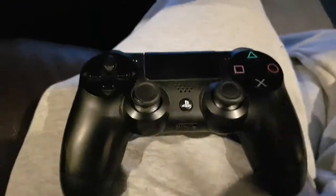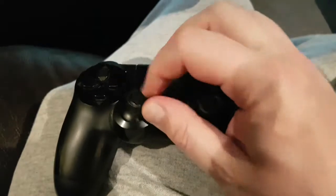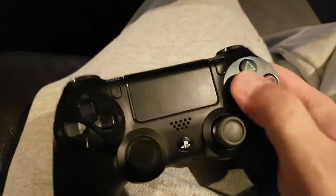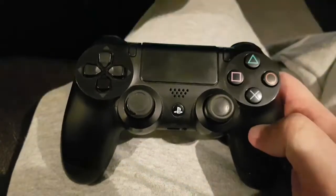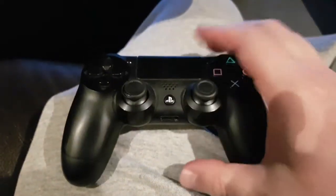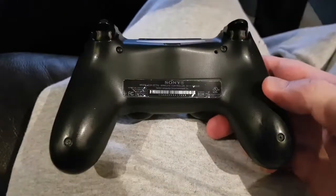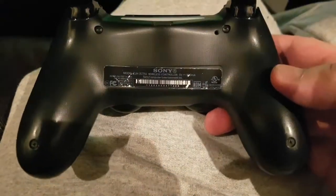PlayStation 4 toggle buttons losing their rubber skin and some of the buttons sticking. I'll show you how to take it apart, fix them, and put it all back together. First, we're going to start by removing these four screws on the back.